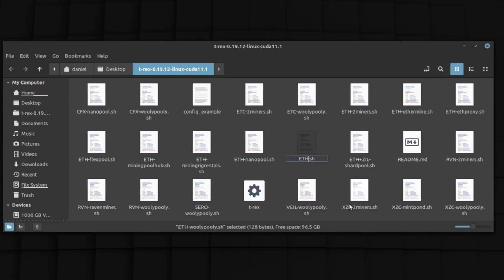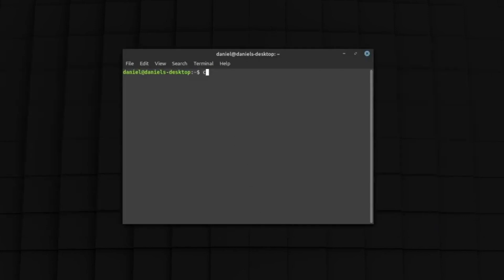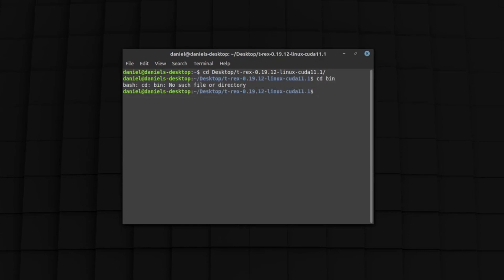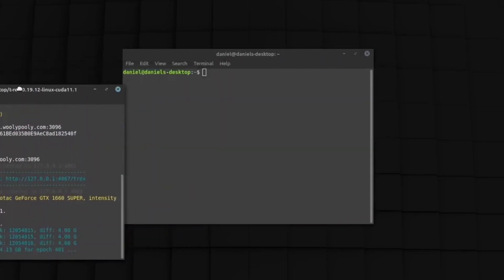After that, you can rename the script to just 'ETH' for Ethereum, and then boot it up to start mining. We're going to CD into our desktop and the T-rex directory — T-rex-0 and then the bin folder. From there, we're just going to run the Ethereum script by typing dot-slash ETH dot SH. After this, we're going to be mining Ethereum on Wally Polly.